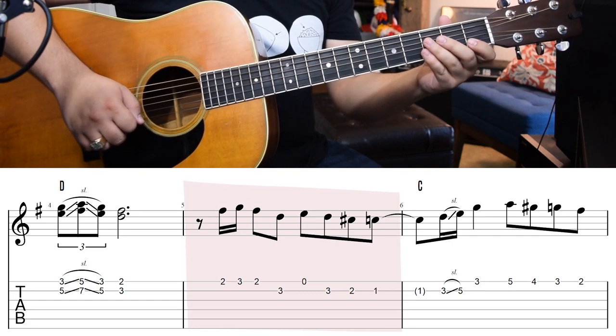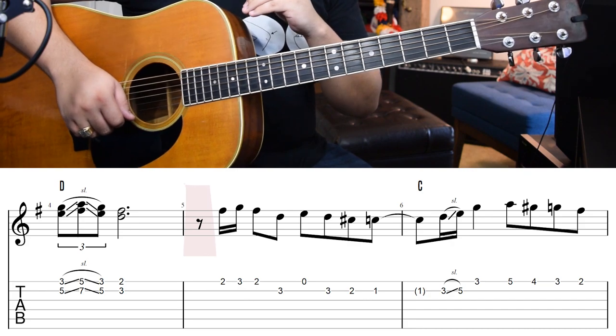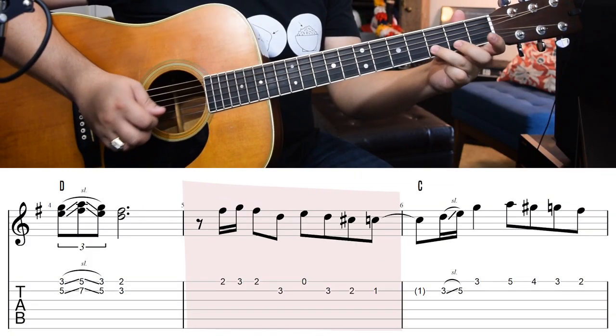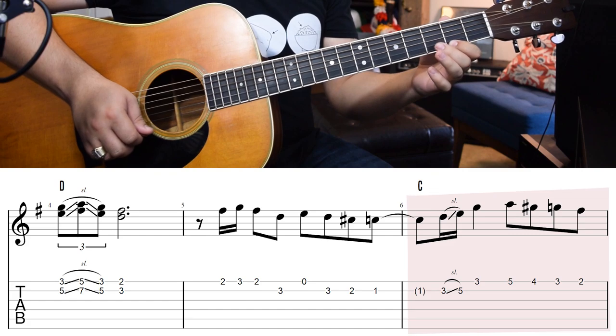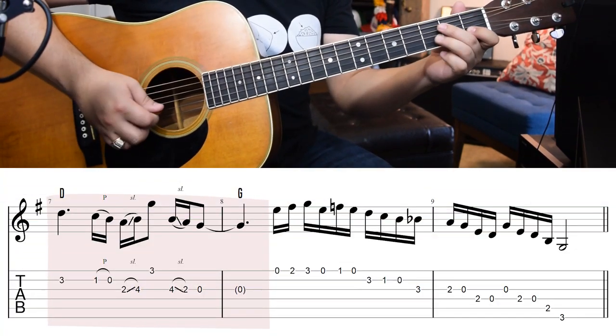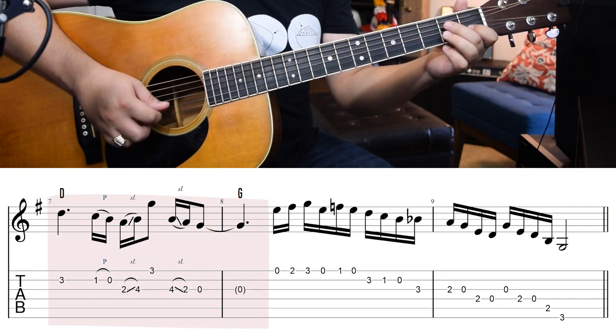If we go on to the next measure, we have this. If you want to count it, you can see that beat one is actually a rest right here. There are a lot of interesting rhythmic things happening in this tune. With beat one being a rest, we have to feel: one, two, three, four. Combining that with the next measure gives us this. The next measure has an empty slot on the first beat — those are held-over notes in parentheses. It's important to feel these counts and know what you're talking about.